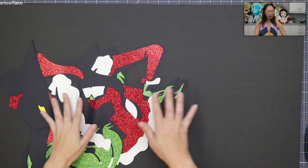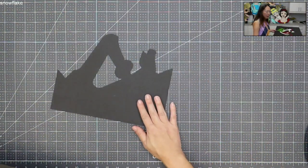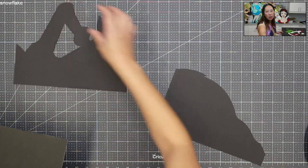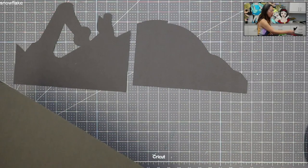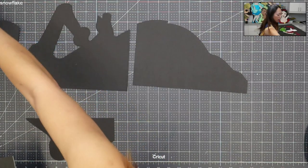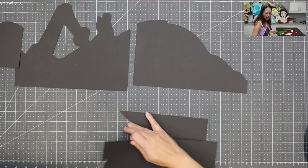It's so funny because after doing the princesses that are 48 inches and Jasmine at 60 inches, when I took this off the mat and just pieced it together to make sure I had all the right pieces and nothing needed to be recut, it was so easy. I need to remind everybody that if you want to start, this is where you should start. The Grinch was 33 inches and looks amazing.